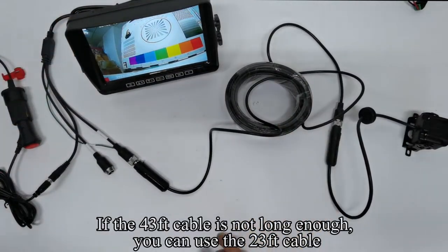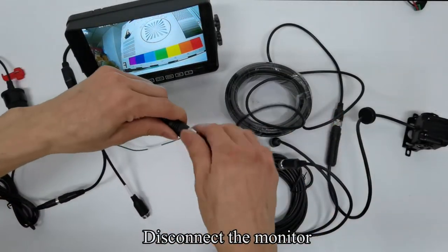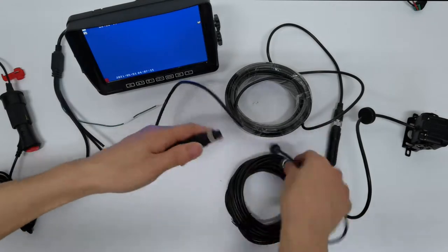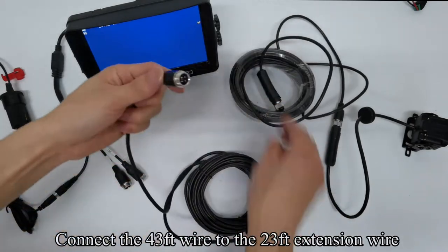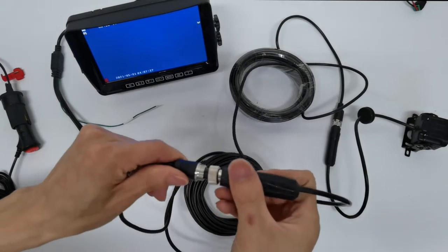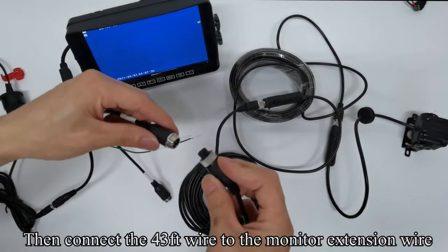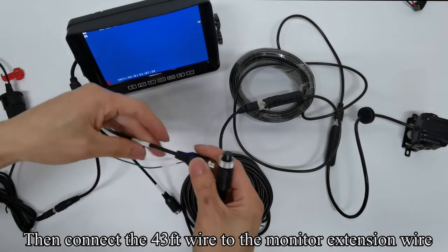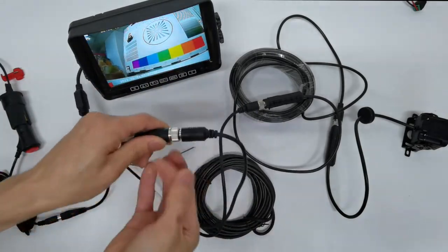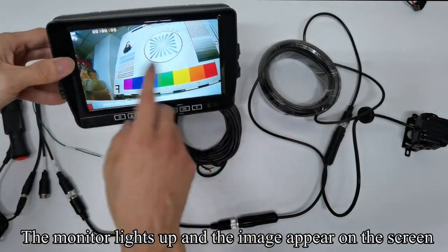If the 43-foot cable is not long enough, you can use the 23-foot cable. Disconnect the monitor. Connect the 43-foot wire to the 23-foot extension wire. Tighten the screws. Then connect the 43-foot wire to the monitor extension wire. The monitor lights up and the image appears on the screen.